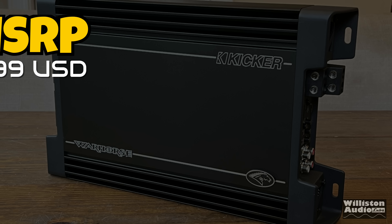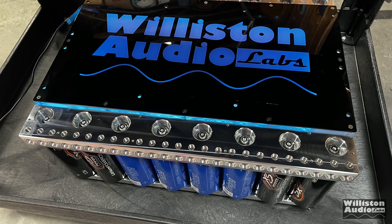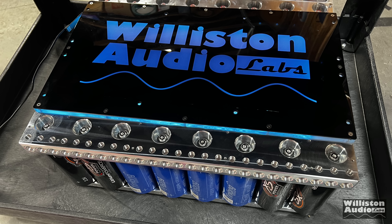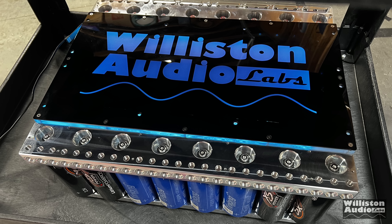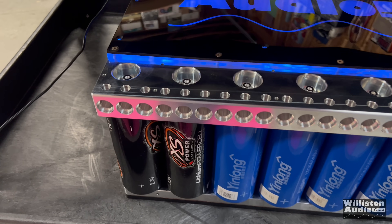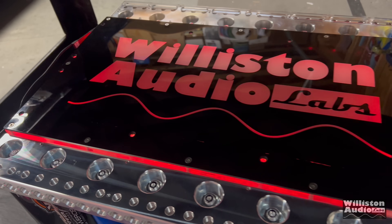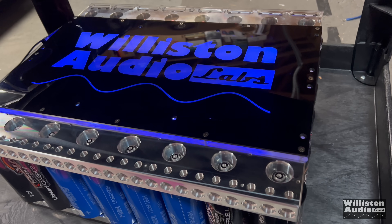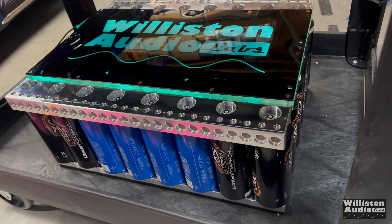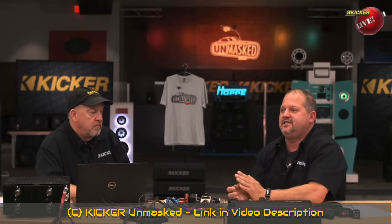KICKR mentions the MSRP of $1,099, as this amplifier is designed to be brutalized in SPL competition vehicles. When I test amplifiers over 1,000 watts, I typically use my lithium bank — 320 amp hours of Yinlong LTO cells — as well as a couple of 100 amp variable power supplies for my testing. There is some voltage drop, but this simulates real world usage.